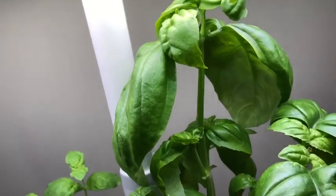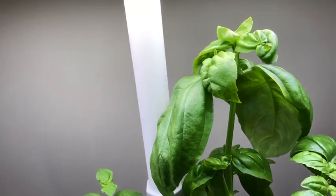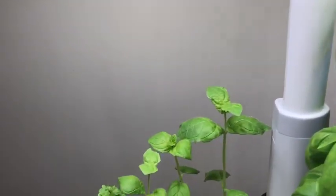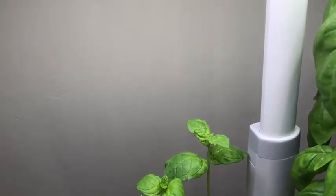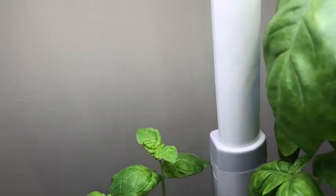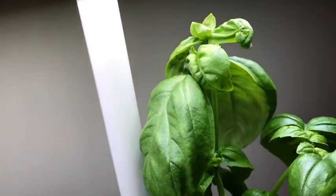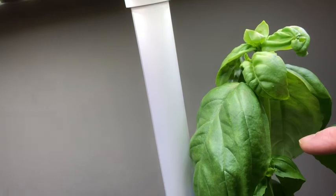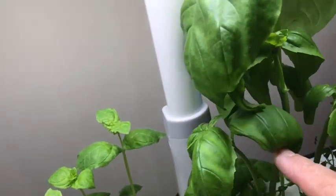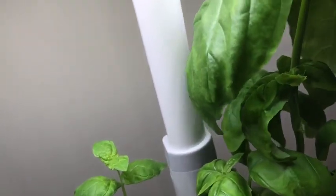Today I'm going to harvest some of my herbs. First I positioned the light up to here, but the basil got taller, so I even pinched it when it was this high. You can see that I pinched from the top here.